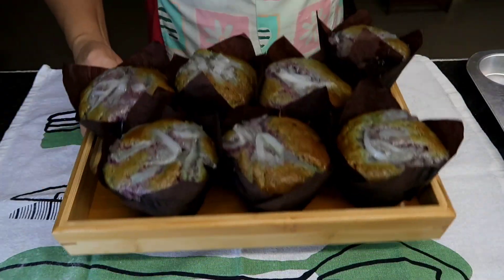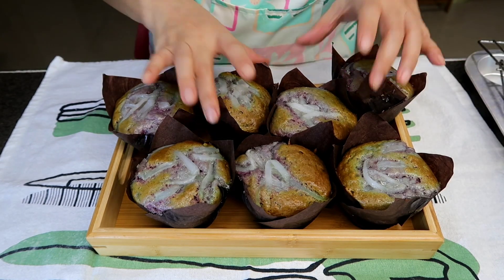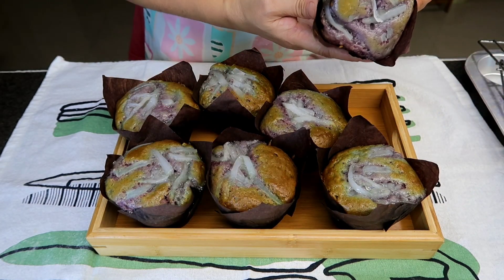But make sure na ilalagay nyo siya sa wire rack or sa cooling rack para lumamig. Para hindi ma-overcook kasi mainit pa yun sa loob — nagluluto pa yan.